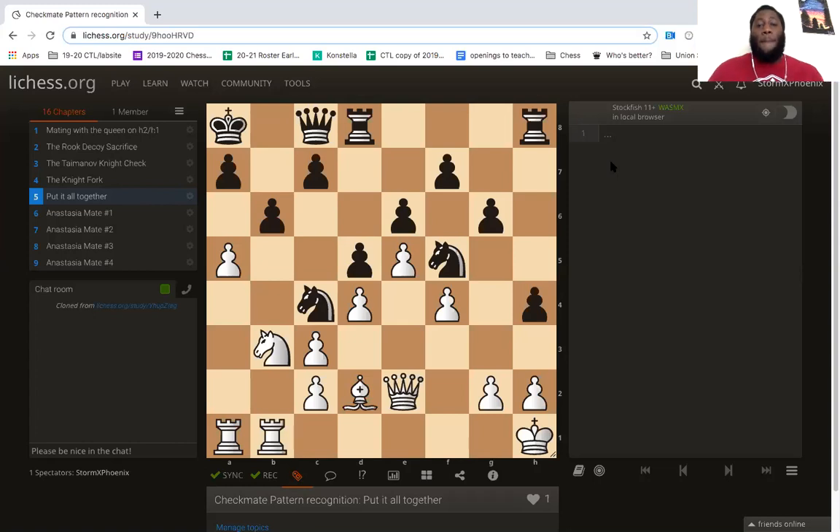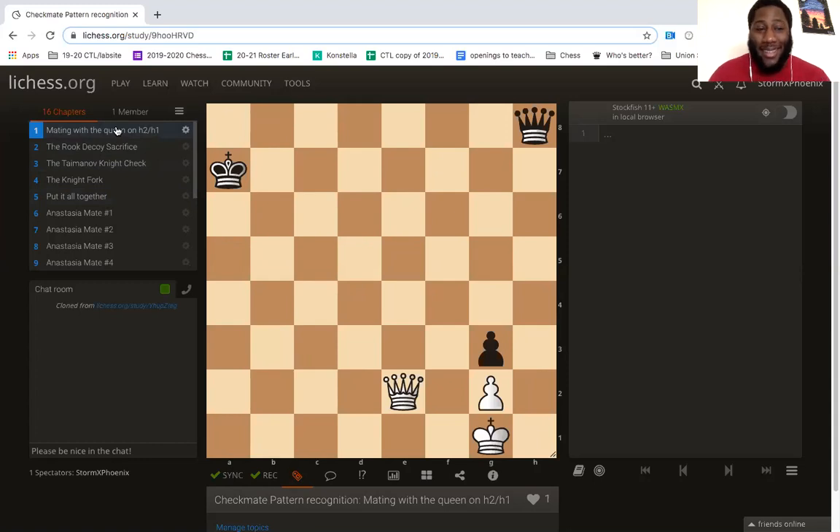If you paused your video and think you have the answer, go ahead and try to figure it out. Calculate those answers without touching the pieces. In chess, you want to break down each and every position that you see — you want to turn bigger positions into smaller positions visually. This takes lots of training and lots of time, but eventually your chess pattern recognition begins to shine and you can find these examples very easily.